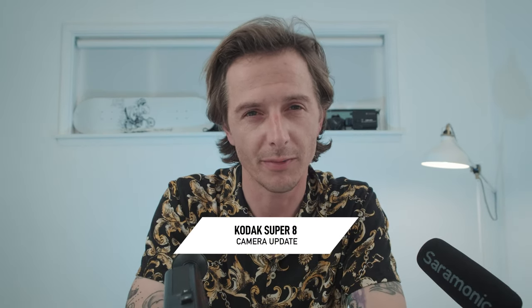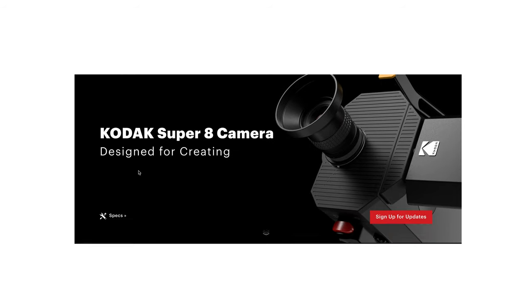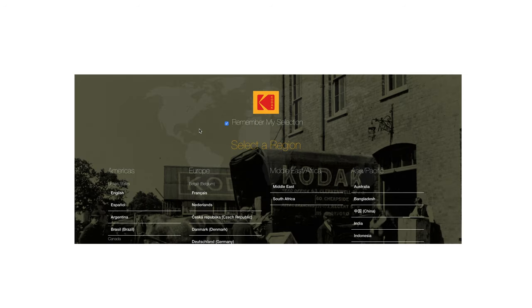First, let me talk about the Kodak camera I mentioned in the previous video — the Super 8 camera that's supposed to digitalize your footage right on the camera. That camera is definitely not coming out, as far as I know. I actually Googled it and it forwarded me to their homepage, so I think that's a pretty clear sign they're not releasing the camera and they're trying to cover their tracks. If you know what happened with that camera, please leave a comment.